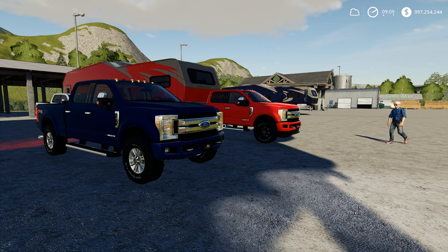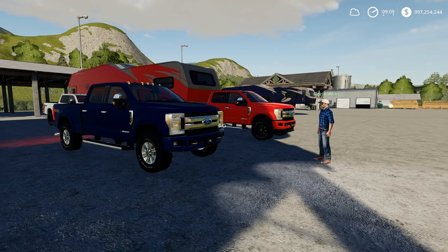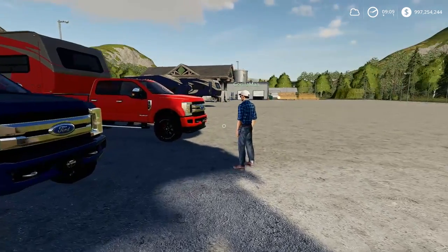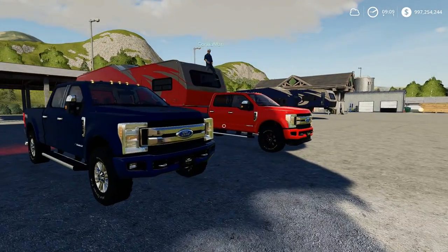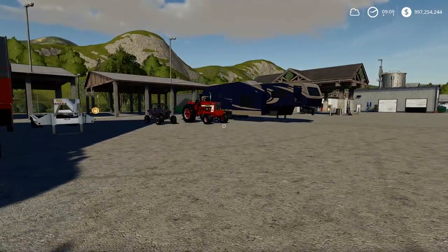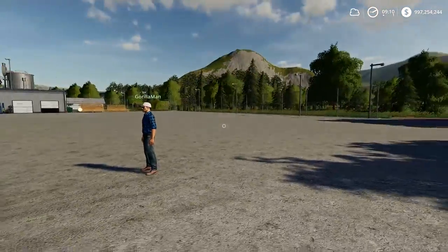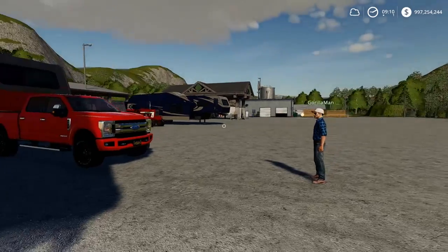We're going camping, it's been a while but we're doing some summer camping. We got Grill Man here - it's been about two months since he's been in a video, right when the FS it came out. Me and Grill Man did so many videos together, it was so fun - we did a ton of bridge building, probably like 20 bridge building videos alone.